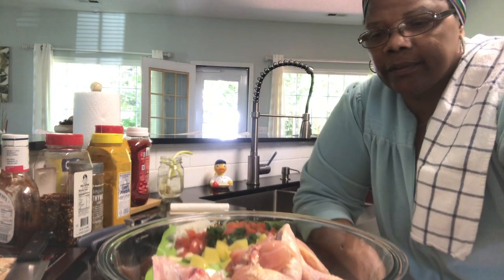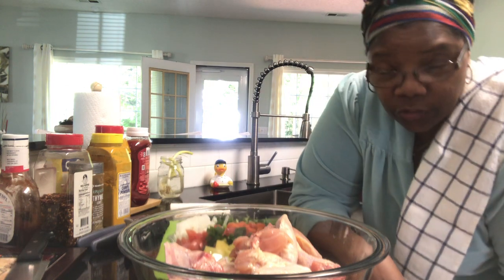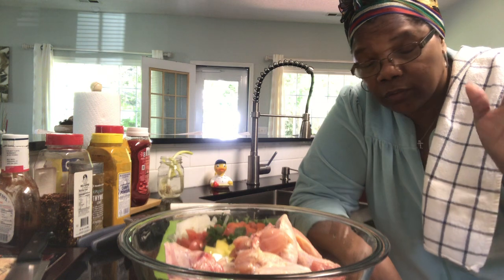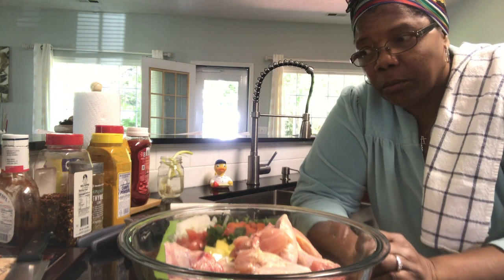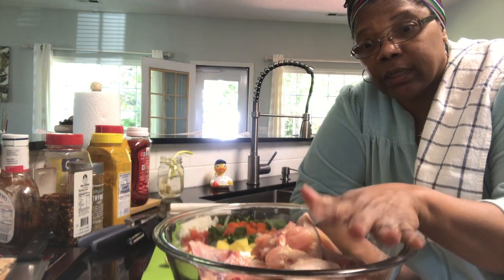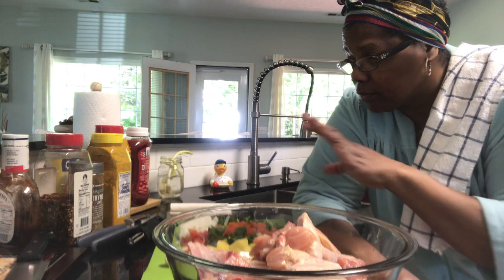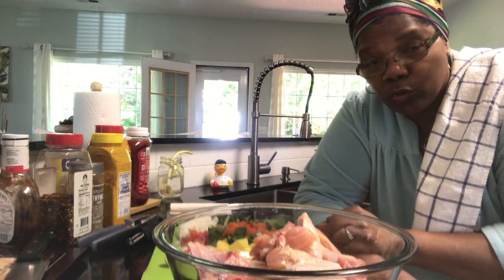Hey guys, so here we are. I did promise I was going to make some curry chicken yesterday, but time got away from me because I had to go out, and it got too late so I just came home. Today we're going to do that. I've gotten everything ready and I'm going to try to go real fast because I'm doing it pretty much close to old school.